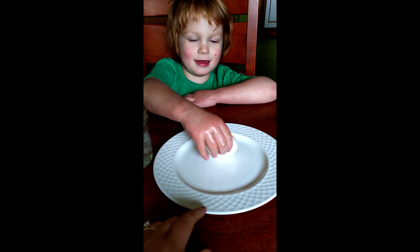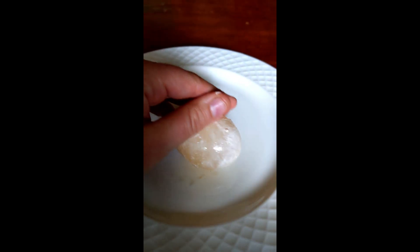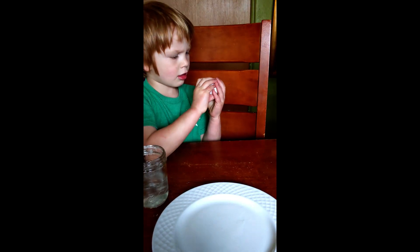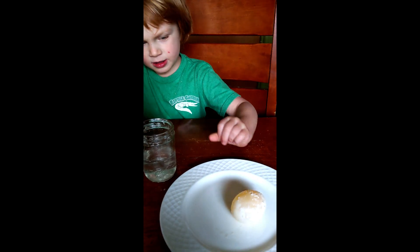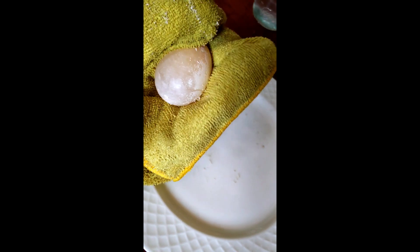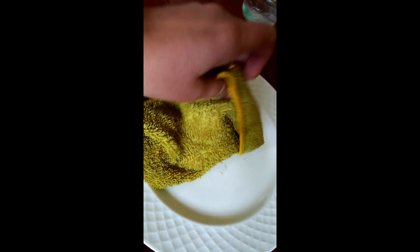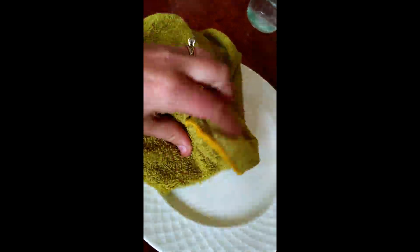Is it squishy? Let's be really gentle and see. Whoa, that is crazy. I think there's a little shell on there still. Let's go get a cloth. Here, set it down. I don't want to break it. Let's set it down and grab a cloth. So we just grabbed a microfiber cloth and we're gently rubbing away any of the eggshell that didn't come off yet. And once that's all gone, we're going to show you what we can do with this egg that doesn't have a shell anymore.